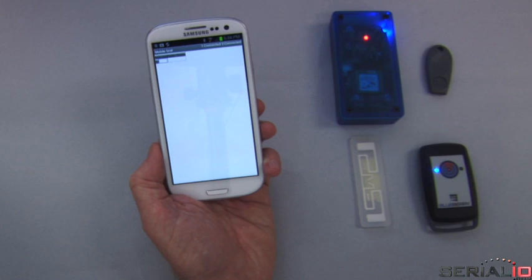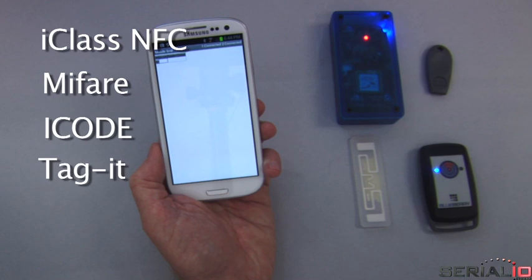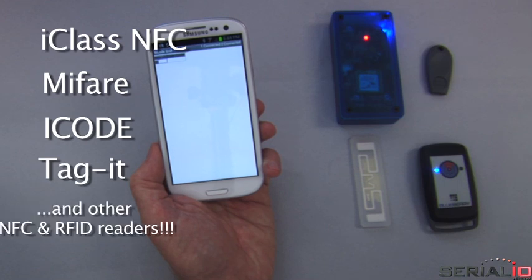The same functionality shown in this video also works with iClass, NFC, MyFair, iCode, Tagit, and other NFC and RFID readers.